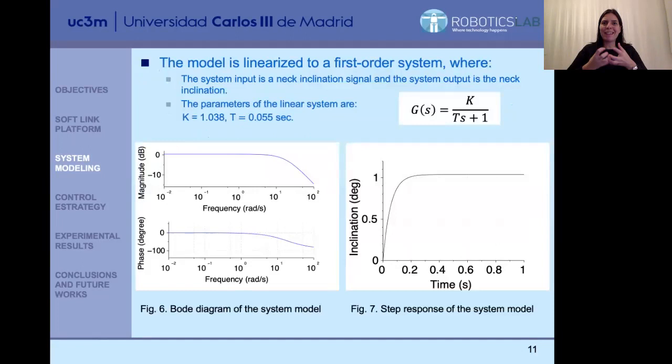To obtain the model of the complete neck, we excite it with a step input — an inclination step — and measure the real inclination achieved through the use of an inertial measurement unit (IMU). Using the IMU, we measure the real inclination when we excite the neck with a particular inclination step. With that, we obtain a first-order system with K equal to approximately one and T equal to 0.055 seconds. This is the Bode diagram and the step response of this first-order system, which is the model of our system, and now for this system we design the controller.